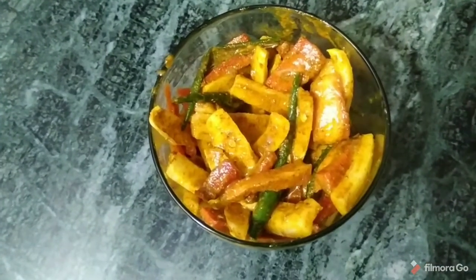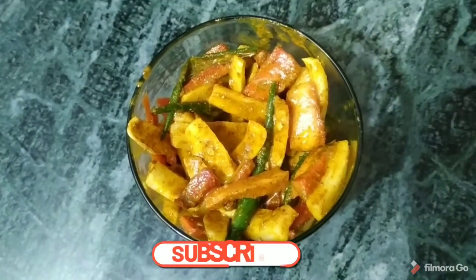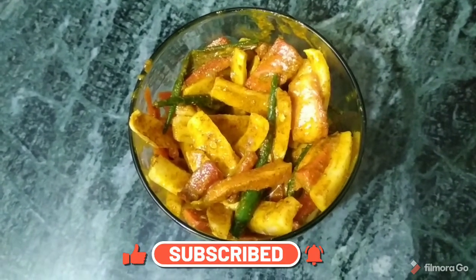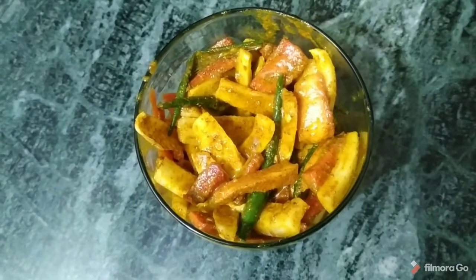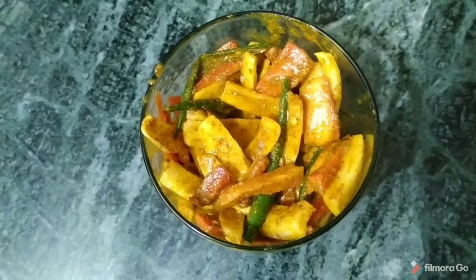This is very easy to make, it doesn't take much time, and you can make it easily at home. You can enjoy it a lot. If you like my video, please like and share it. Please join my channel. Thank you, we will bring you some new things soon.